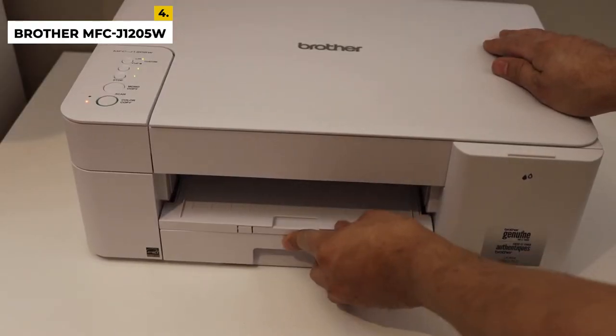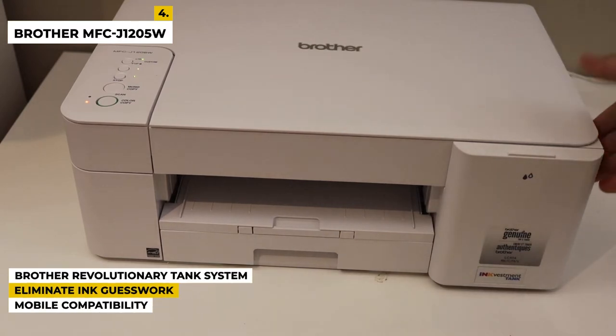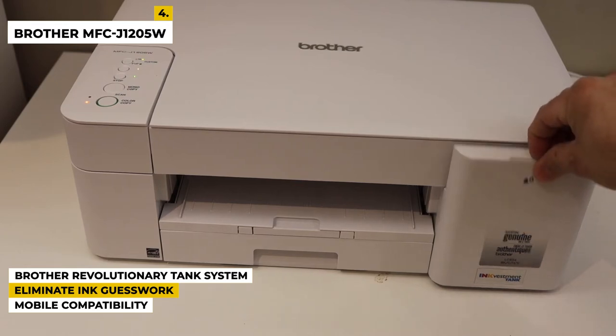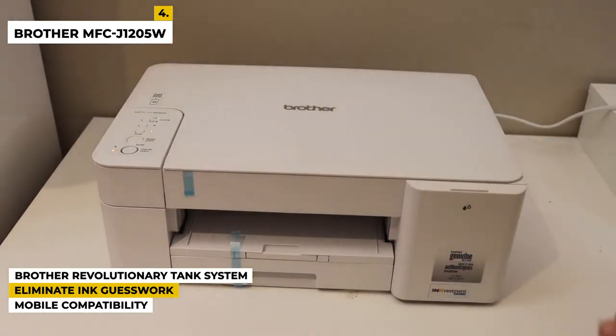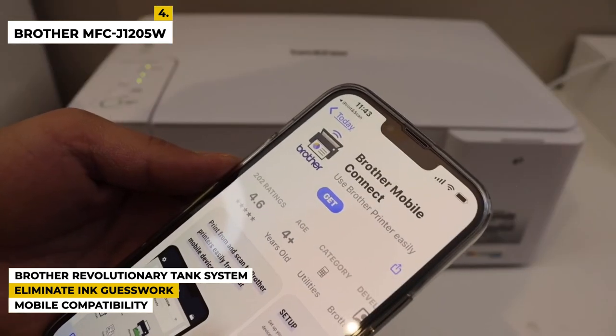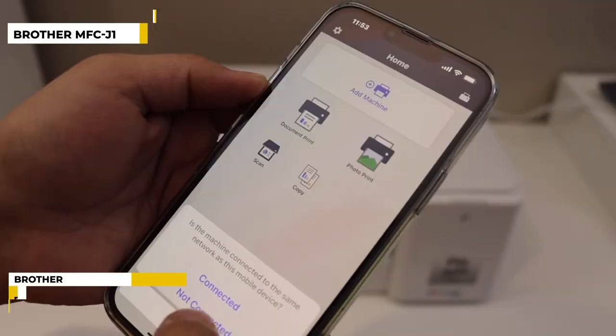Some special features of this product are: it has the Brother revolutionary tank system, where re-engineered ink cartridges hold more ink than traditional cartridges and deliver a continuous ink supply for true convenience. It eliminates ink replacement guesswork by printing with confidence using the Brother Page Gauge. It is compatible with AirPrint, Wireless Direct, Brother Mobile Connect, and Mopria.